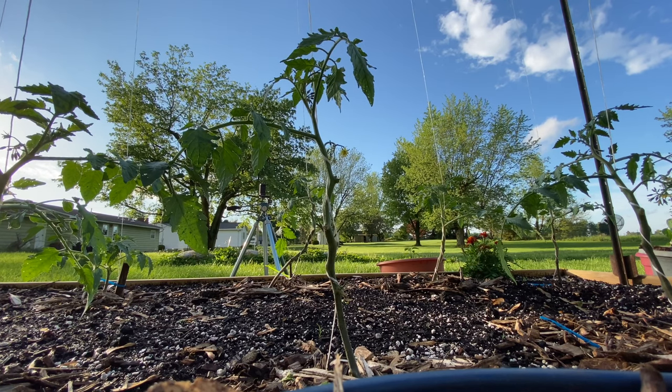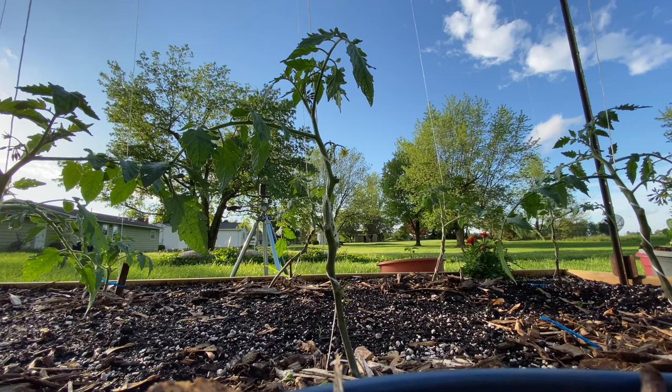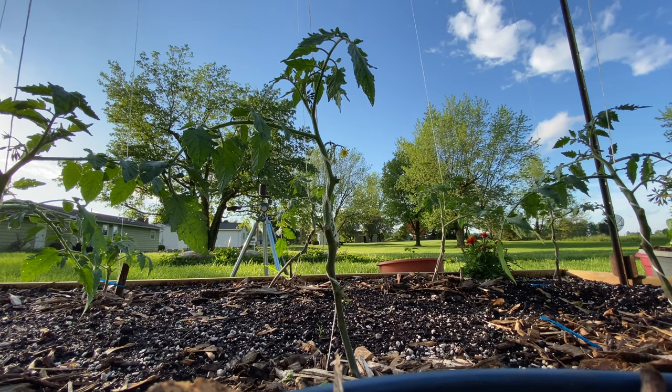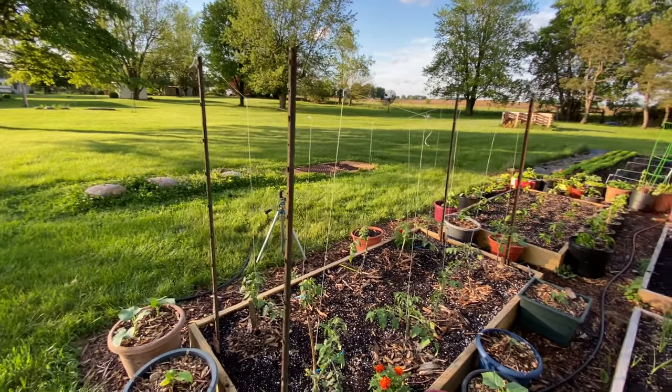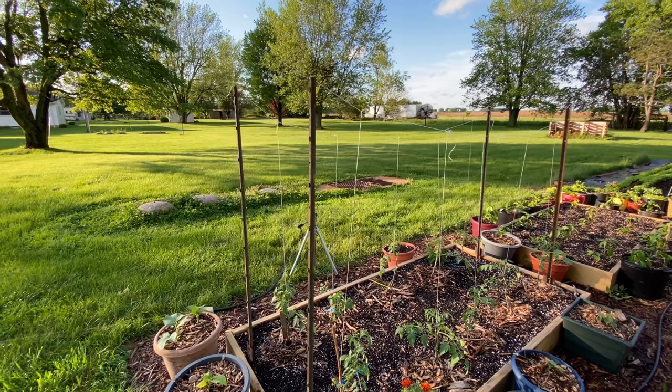You don't have to grow tomato plants exactly like this — there are all different ways. But I would highly recommend something similar where your plants have lots of room to climb up and no leaves near the soil surface. This is a really easy and inexpensive way to tie your tomato plants and keep really good airflow between them.